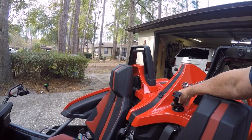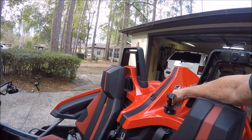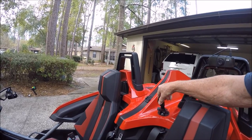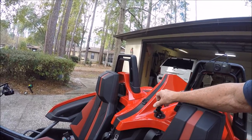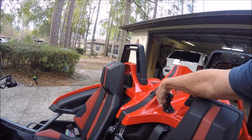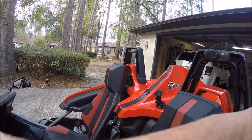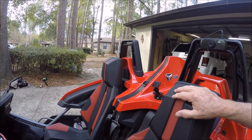Moving on, we have a suction cup mount — you have to be careful with this one. Make sure the surface is clean, then push down and lock it in place. The advantage is that this mount is very versatile, and this spot is perfect for capturing your instruments, your shifting, and the whole cockpit in the driver's compartment.